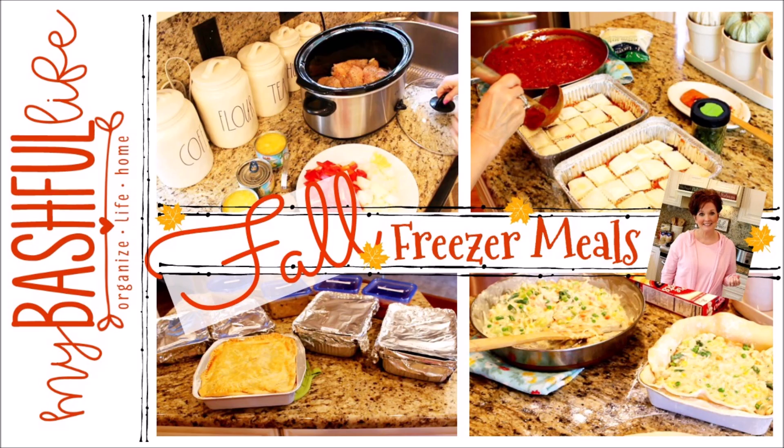Hey everybody, it's Mickey and in today's video we are going to be doing some fall freezer meals. I know that it is technically still summer, but to me fall starts at the beginning of the school year, so I thought I would take some time to fill my freezer up with some really good meals that I can either pass along to my college kids or just keep for those nights I just don't feel like cooking.